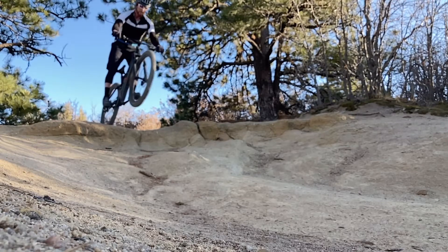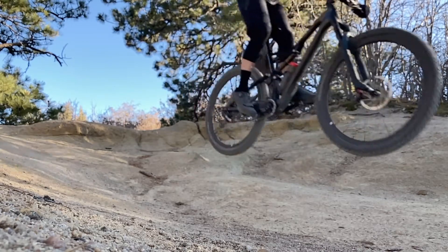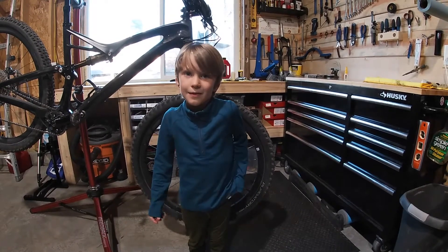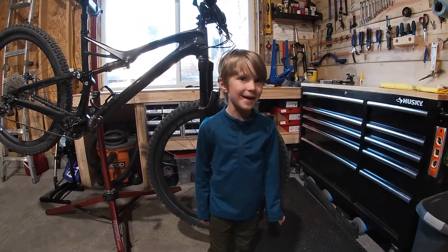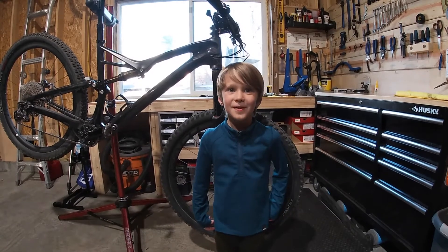Welcome to Free Range Father. My name is Beau, and this is a 50-hour service on a RockShox Pike by Zeke. Hi, my name is Zeke. Today I'm going to do a 50-hour service with a dust wiper replacement on my dad's RockShox Pike from his 2017 Stumpjumper Pro.